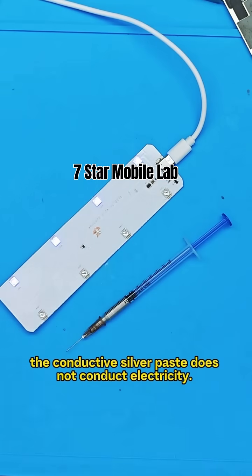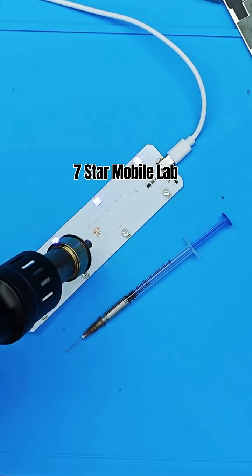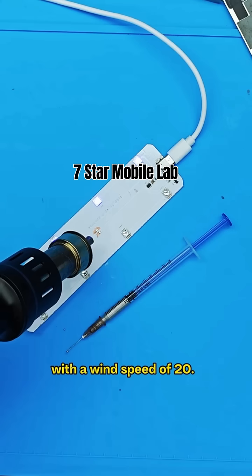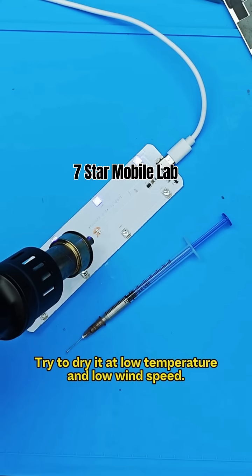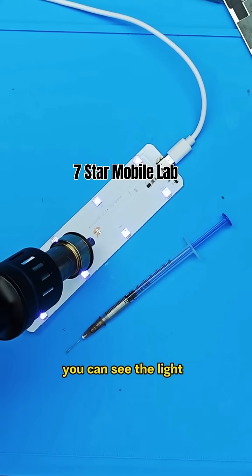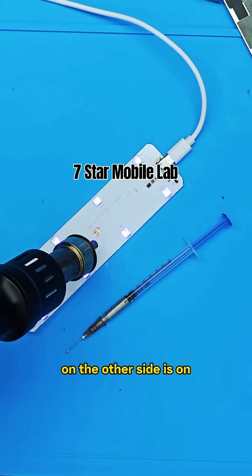Before drying, the conductive silver paste does not conduct electricity. Set the hot air gun to around 100 degrees Celsius with a wind speed of 20. Try to dry it at low temperature and low wind speed. As the conductive silver paste gradually dries, you can see the light on the other side come on.